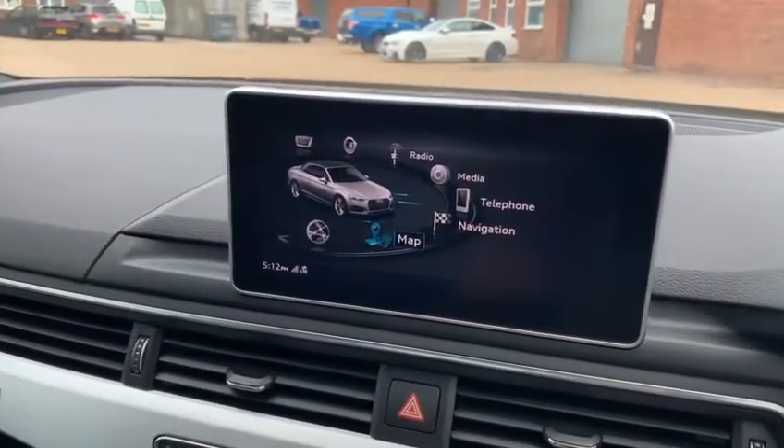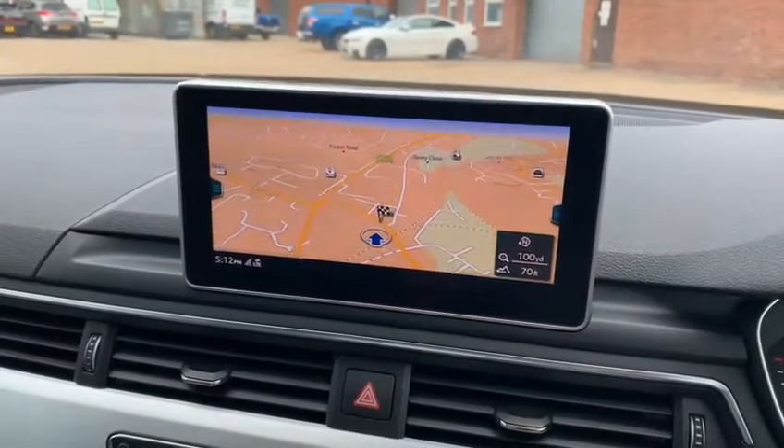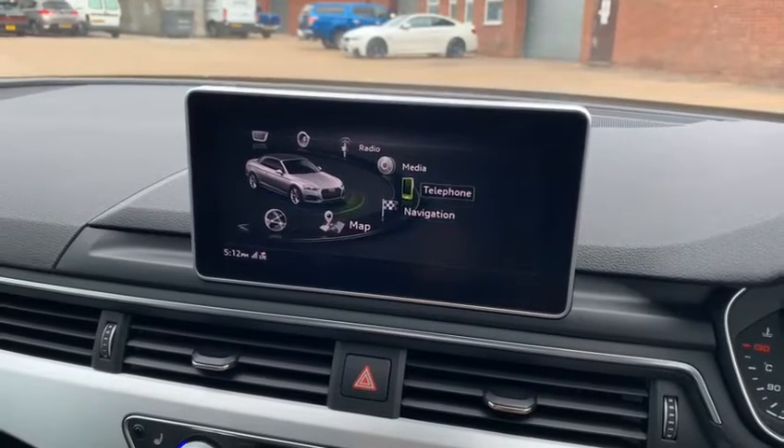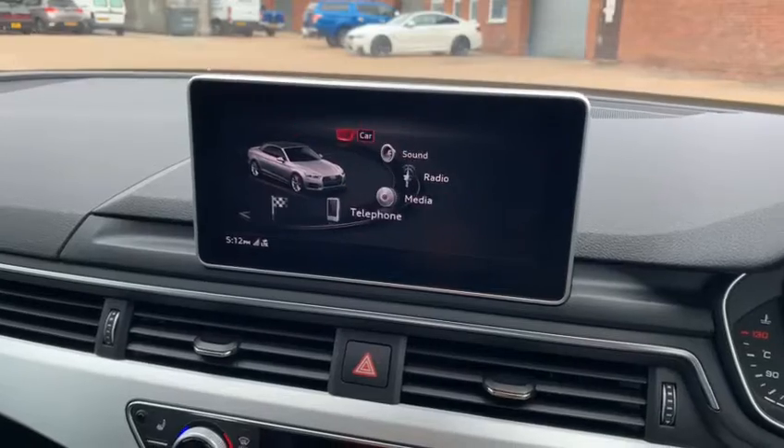We'll go through and play about with the screen up here. You've got the navigation — nice big screen, up-to-date system, works really well, nice and smooth. Obviously you put in your navigation details for where you're going. Mobile phone prep, Bluetooth, radio — everything like that.